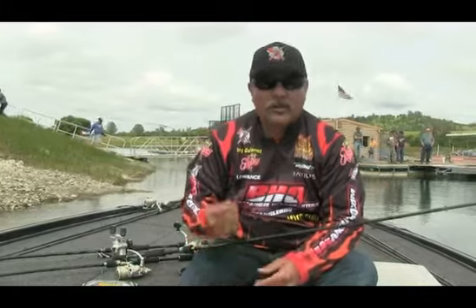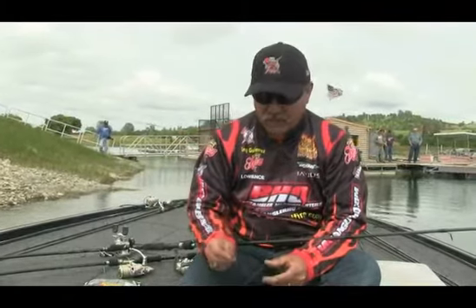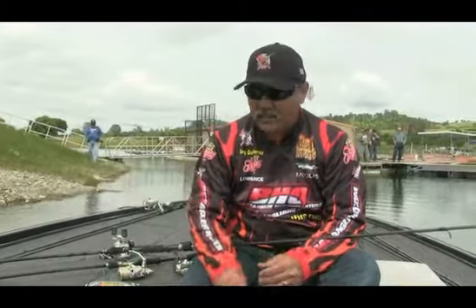Hey folks, Greg Gutierrez here. Just wanted to talk to you about what I do to catch fish on the Delta bed fishing. I usually use about a three-prong attack.